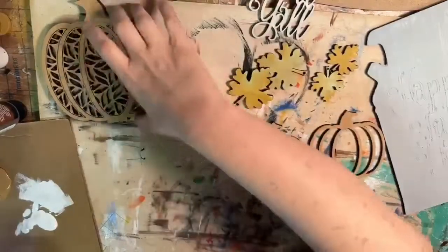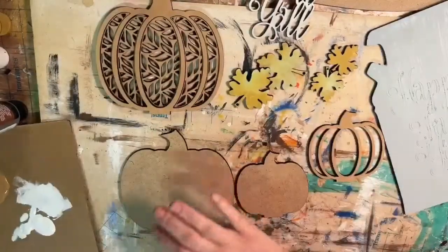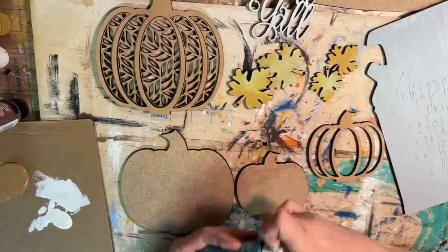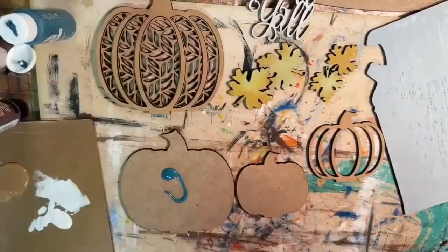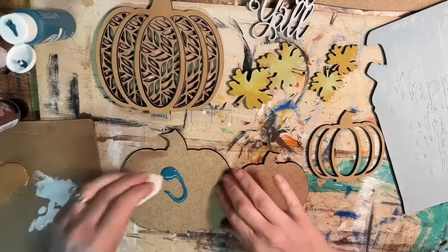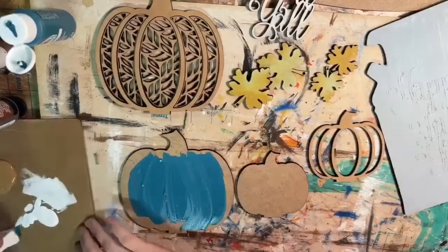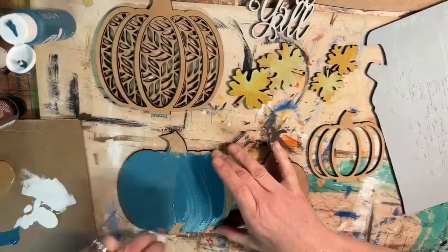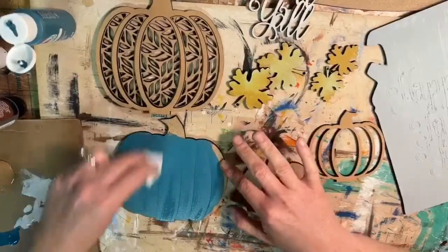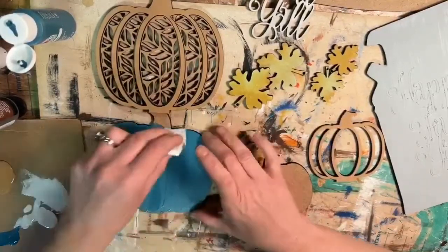We've already painted the outline and it's drying. Now we need to paint our base pumpkin. I'm going to slide this right off — this is the color that's going to show through all of these pieces. We're going to use a nice teal color on this big pumpkin. Since I forgot to grab my brushes, I'm just going to use another makeup sponge and spread this around. This is going to be covered by that top layer, so we're not going to worry too much about it. We'll let that dry.